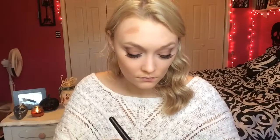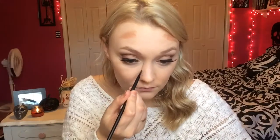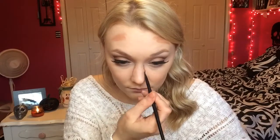Then I'm going to go in with this E.L.F. Contouring Blush and Bronzing Cream Duo in the color St. Lucia, and I'm just going to be using the bronzer out of this. I'm going to apply this underneath my cheekbones, and then on my forehead, on my chin, and then a little bit to my nose. And then I'm just going to blend everything with a damp beauty blender.